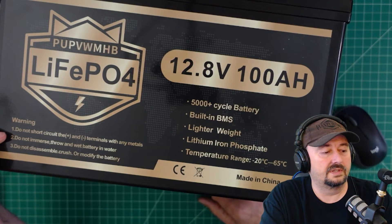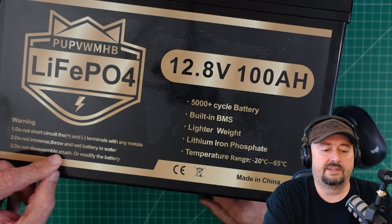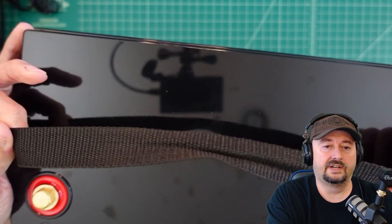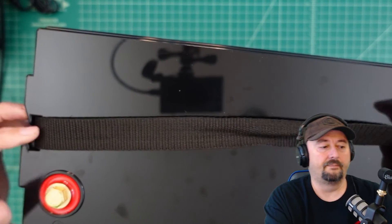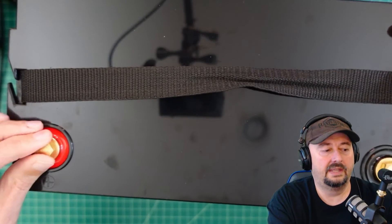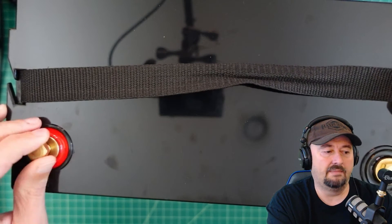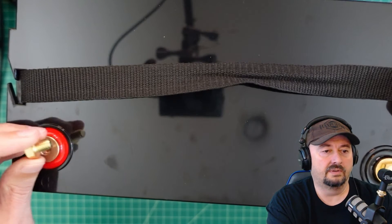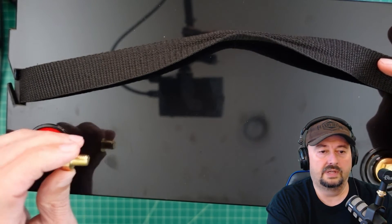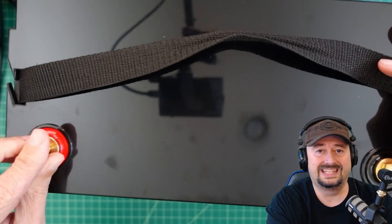Warnings: do not short circuit the positive and negative terminals, do not immerse or throw in water, and do not disassemble or modify the battery. The top of this battery comes with a very nice nylon carrying handle that is removable. There are protected positive and negative terminals with what I'm assuming is a brass bolt — M8 threading. They're a little short, so if you have a lot of connectors you may want to use a bridge or bar, or get longer ones. It doesn't come with washers or lock washers, so you may want to add those yourself.